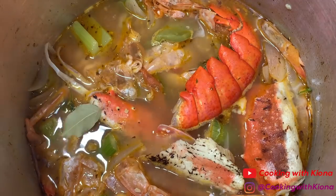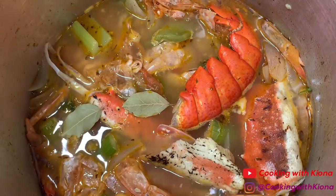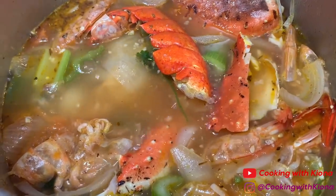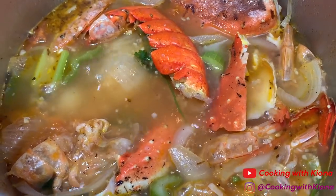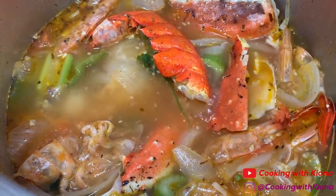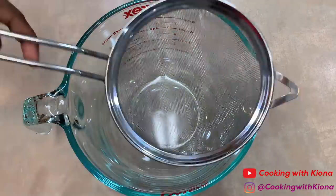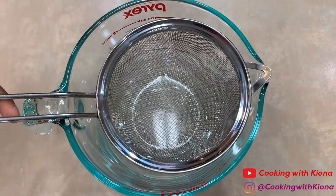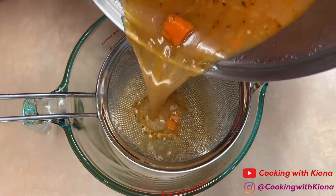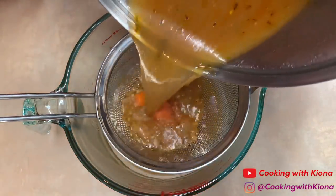Oh, and 2 bay leaves. Now let that simmer over low heat for 2-3 hours. This is totally optional — you don't have to make your own seafood stock. If you want, you can just use chicken broth. Once your stock has finished cooking, go ahead and strain it, then set your stock to the side.